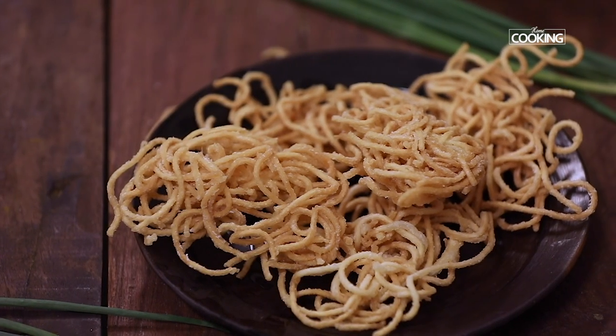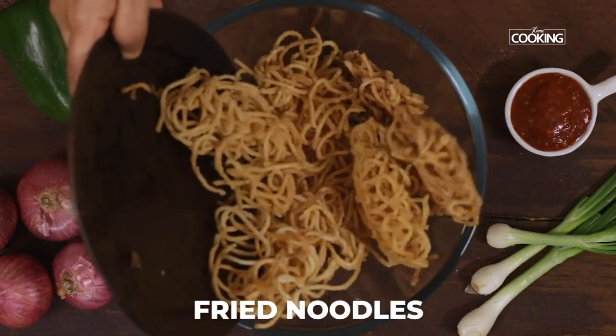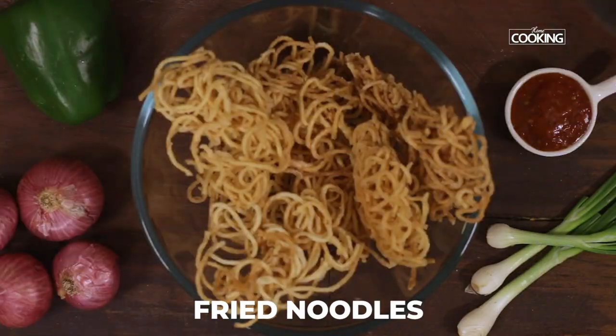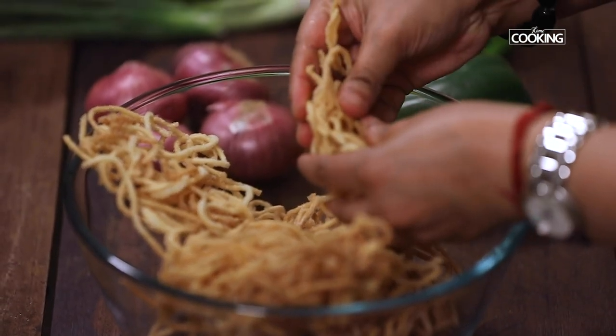Now I'm going to start mixing the Chinese Bhel. Take a big bowl, add the fried noodles, and break them into smaller pieces. You can see they're very nice and crunchy.